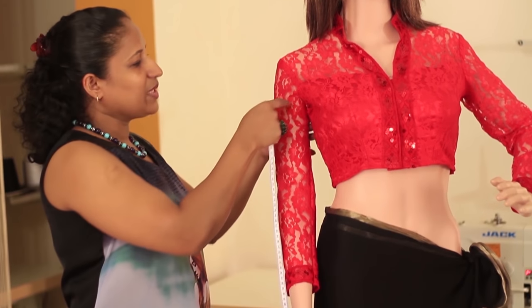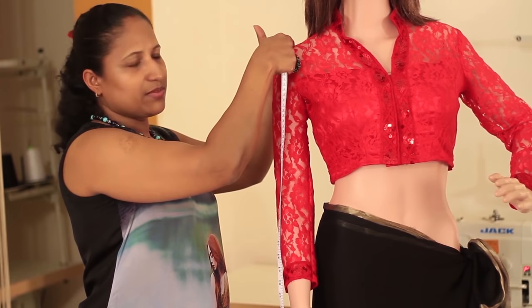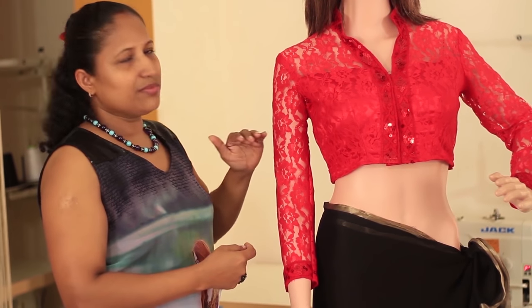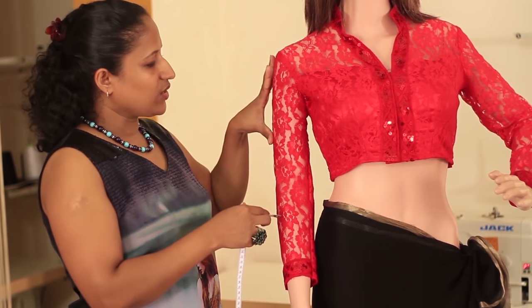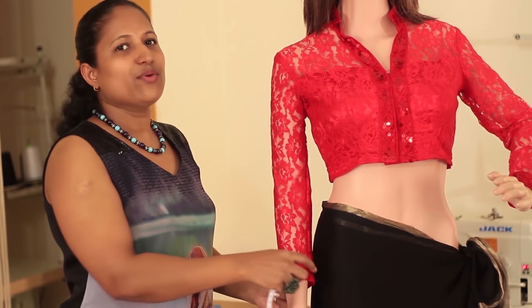Now we'll be taking the measurements related to the sleeve. First will be the arm round measurement — that is the biggest part of your arm — and then the armhole measurement. Next will be the sleeve length, which varies from garment to garment; you can take a short sleeve or a full sleeve. Wherever the sleeve ends, there you'll be taking the sleeve open measurement.